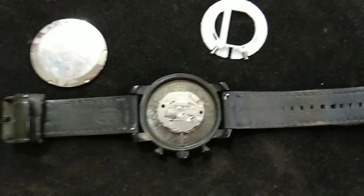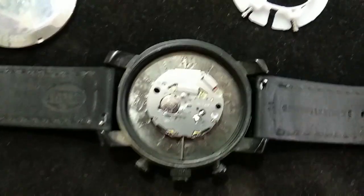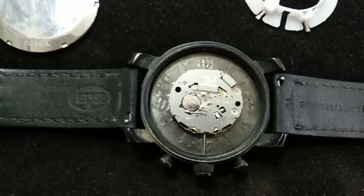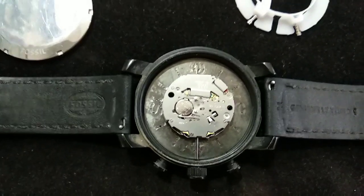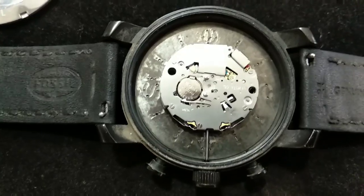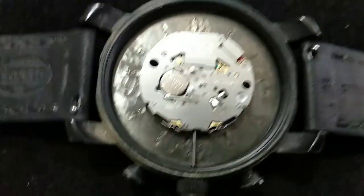Hello friends, welcome back again. After the installation of a new battery, today I show you how you can remove your machine from your watch. Most watch machinery can be easily removed, but this watch has a chronograph function, so it cannot be easily removed. If you have a similar watch machinery, I will guide you how you can remove it.